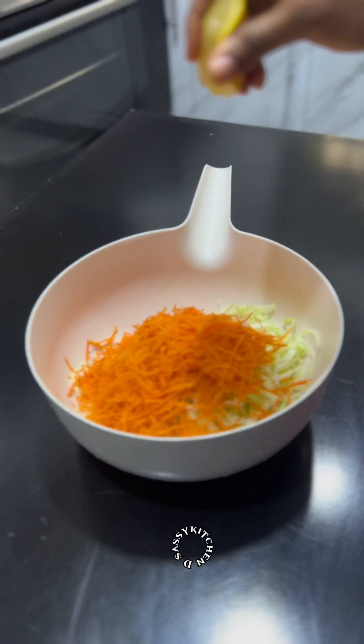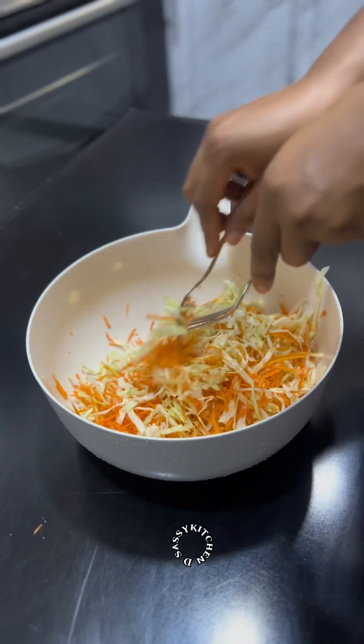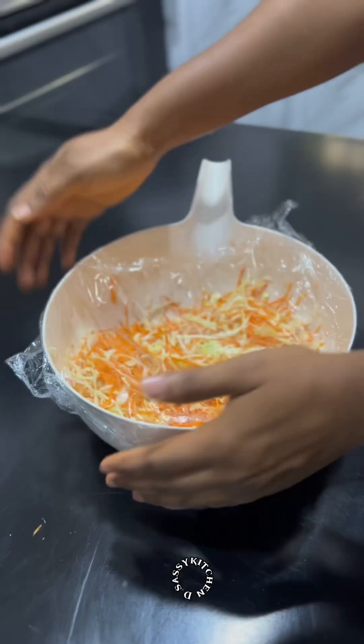I like adding a dash of lemon juice to my salad — that's just a personal preference, you don't have to do this. After mixing, keep the salad in your fridge.